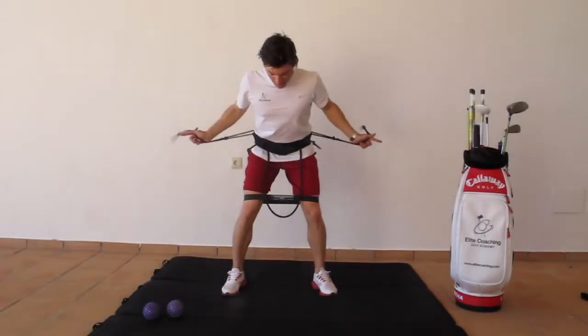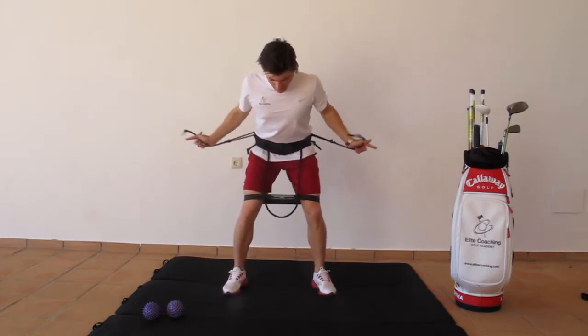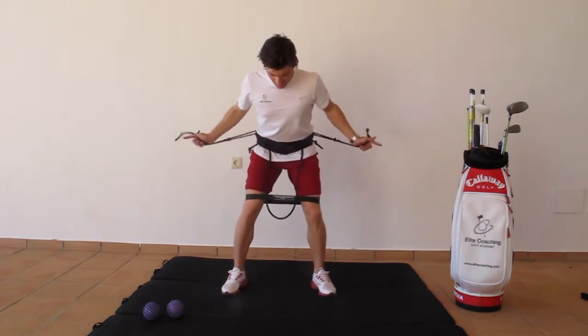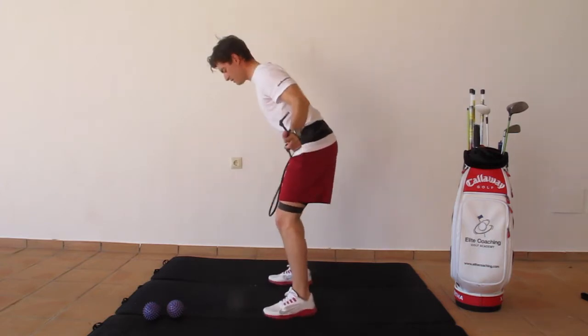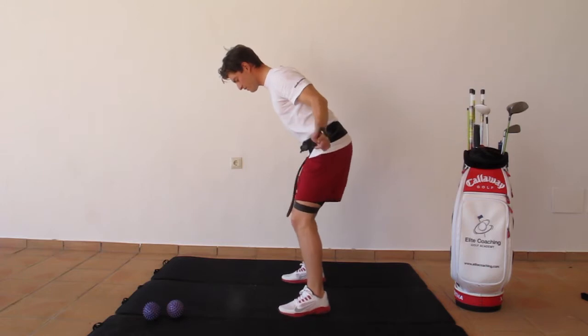The first exercise is called the Christmas tree. Grab the rubber bands and start to squeeze your shoulder blades together. Add slow stomps or faster ones to make it tougher. This exercise strengthens your glutes and back muscles to maintain a nice posture.